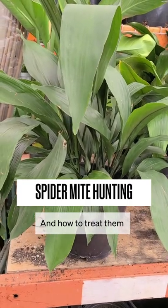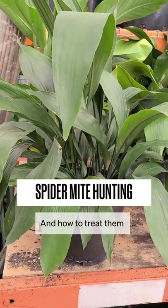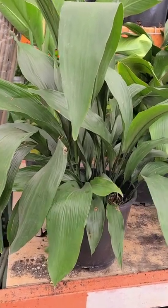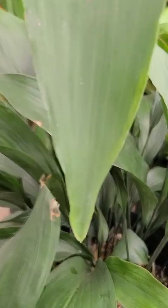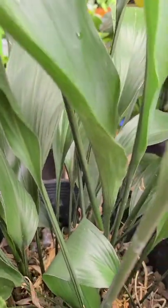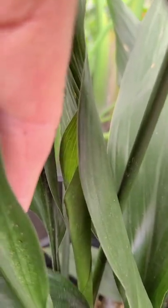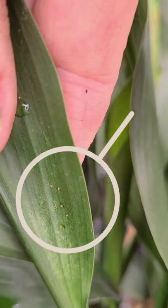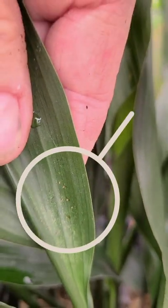Hi everyone. I just wanted to do a quick video on spider mites — identifying them and treating them. Spider mites are very small, so in order to identify them, we need to get as close as we can and you should be able to see them. You see those things moving around right there? Those are spider mites.